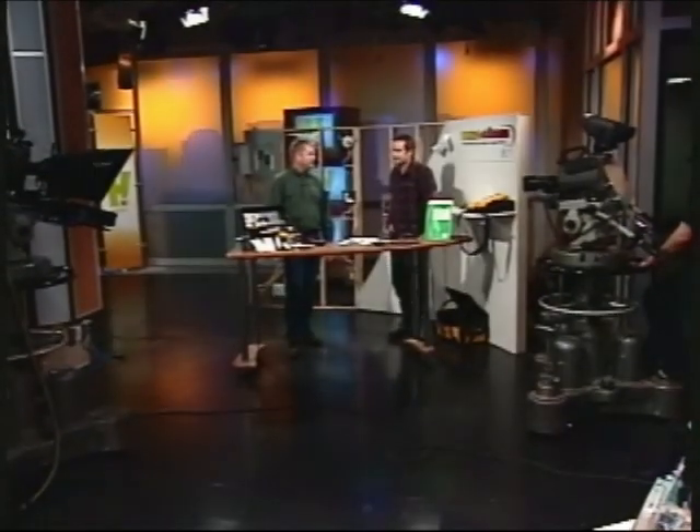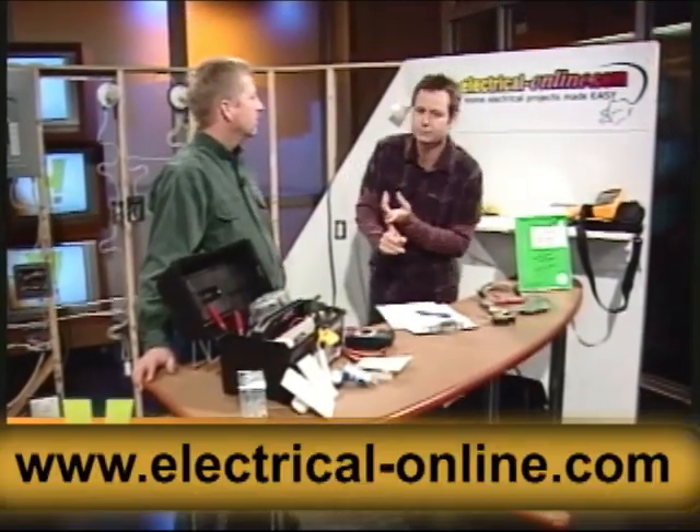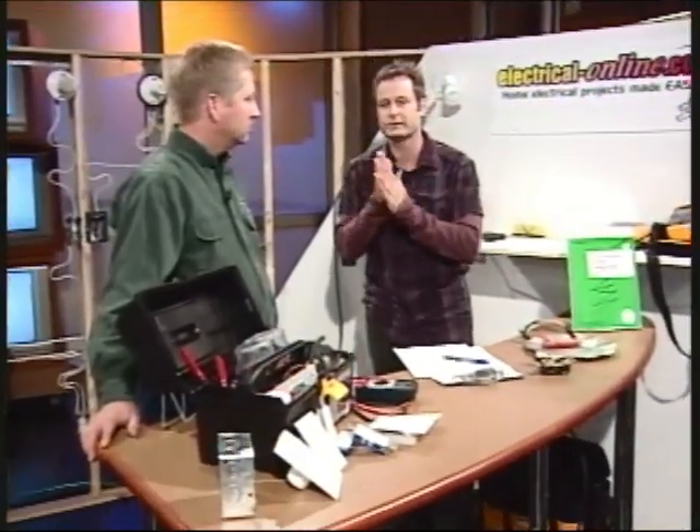We're talking about tools today on Health TV — we're powering it up. We've got home power tools, Duane's got that topic covered. And we're looking at Terry Peterman, an electrician, the internet electrician, and we're looking at home electrical projects.